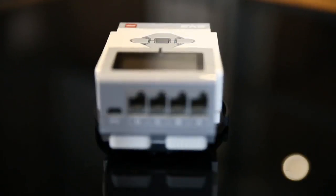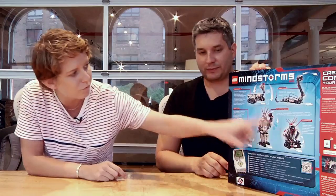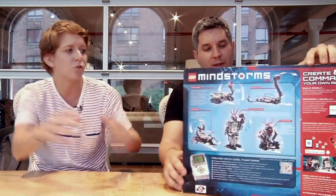So you have this little box in here — this is called the brick — and you plug this in the middle of whatever little dude you're making, and it controls all these sensors in the front. You have a touch sensor, a color sensor, servo motors, and infrared sensors. It's really, really cool.